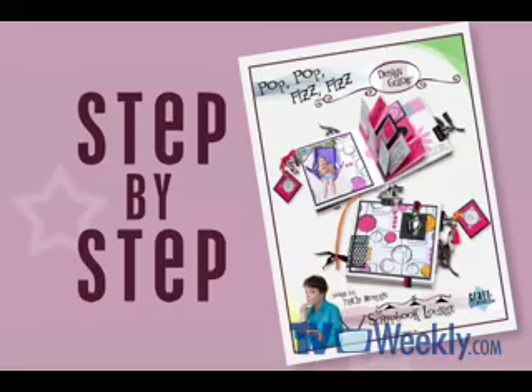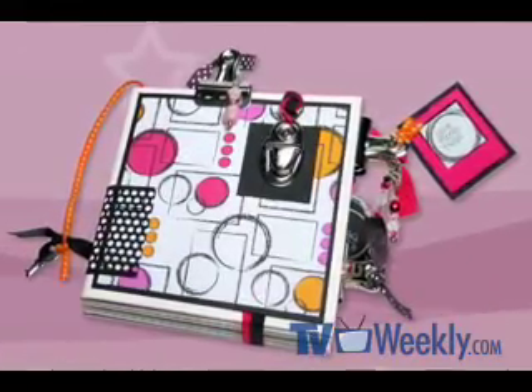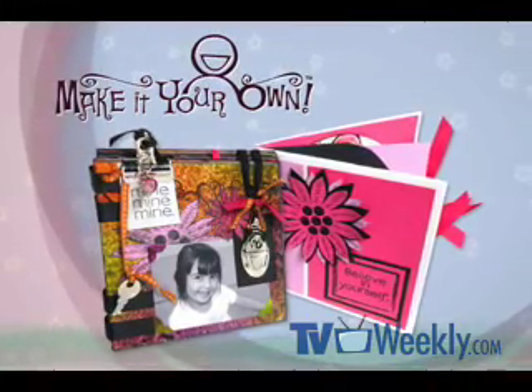I do hope that this project has inspired you to notice the creative potential in all of the ordinary things around you. Thanks for watching. For step-by-step instructions on how to create this week's project, download the design guide featuring special make-it-your-own bonus tips.